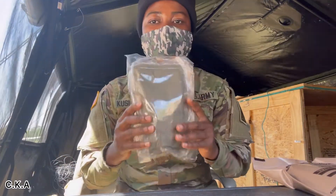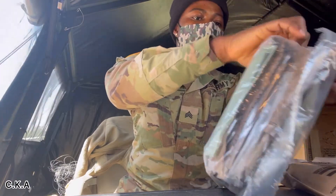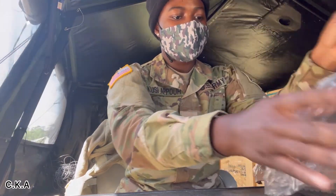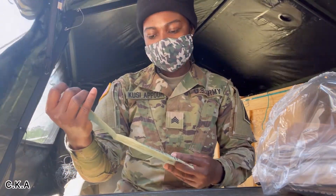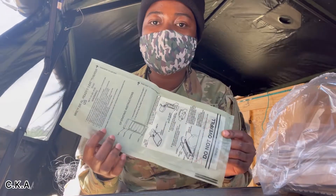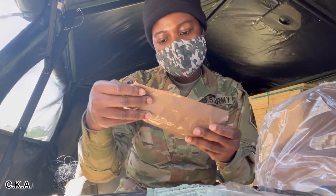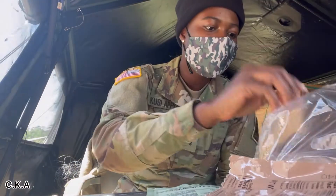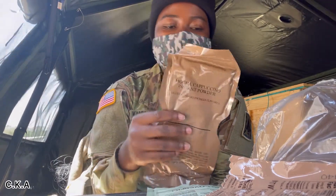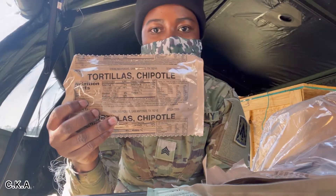Okay, let's see what is inside. I have my filter bag — that's what we use to heat the food so it can be warm for you to eat. I have my spoon. I have beef steak. Mocha cappuccino — that's coffee.